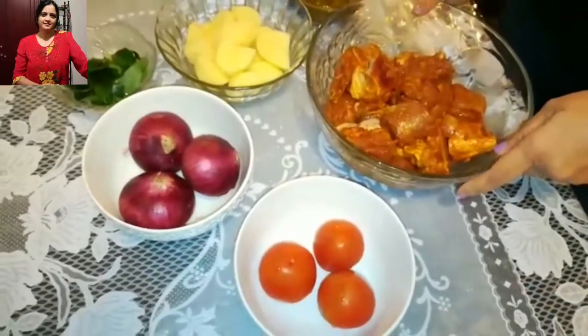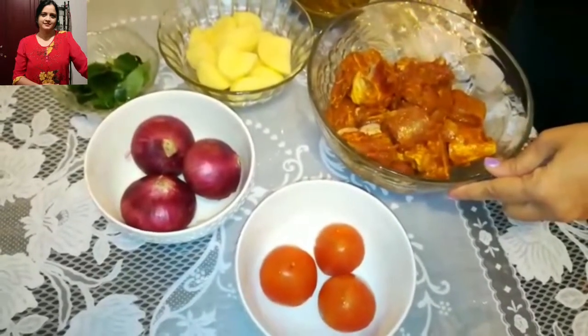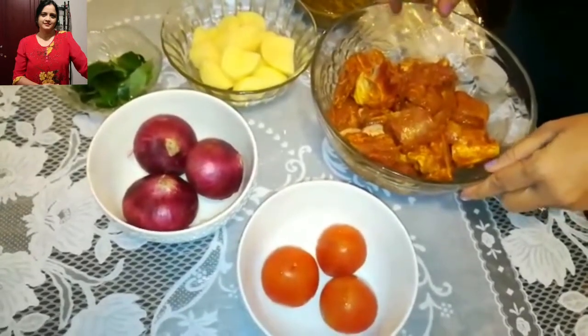I have taken 1 kg of mutton which I have marinated with ginger garlic paste, garam masala and lemon juice, and I have kept it overnight.